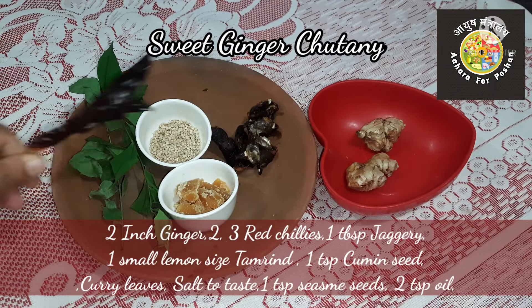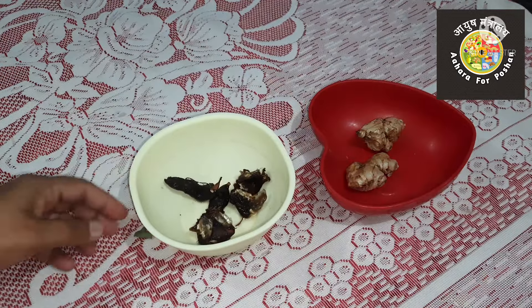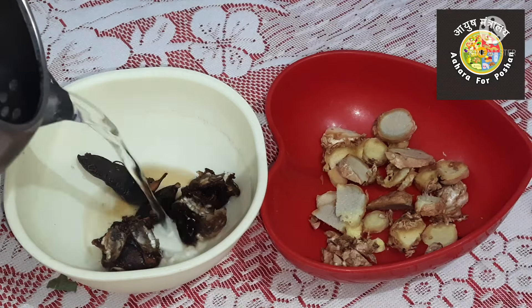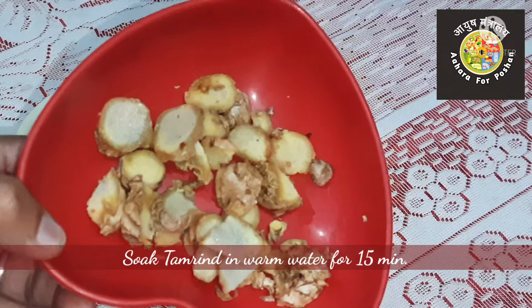For the sweet ginger chutney, take one to two inches of ginger and grate or chop it finely. Take a small piece of tamarind, pour warm water over it, and soak it for at least fifteen minutes.